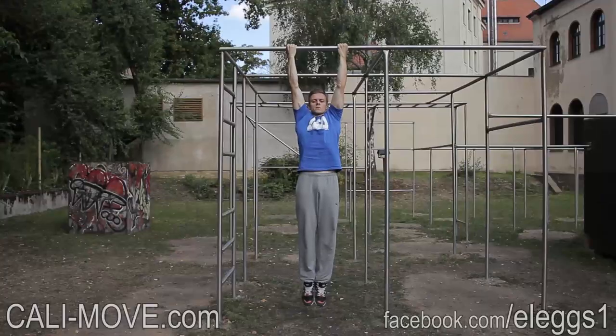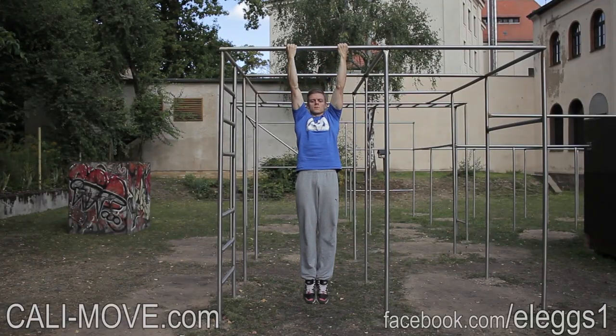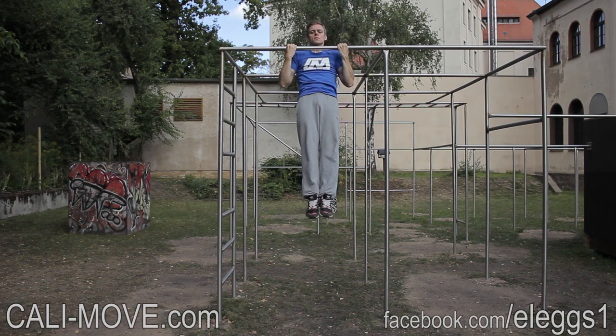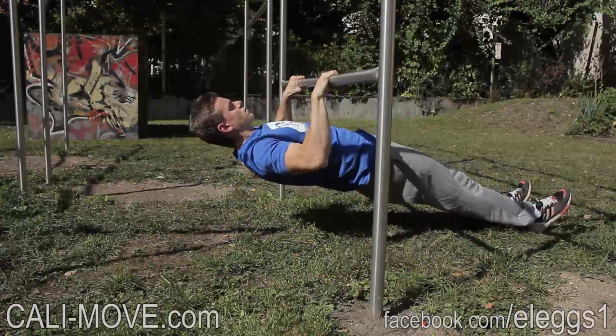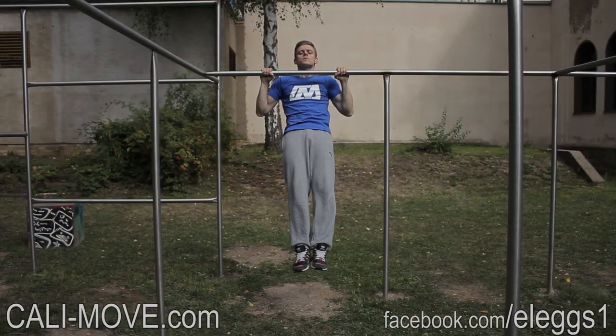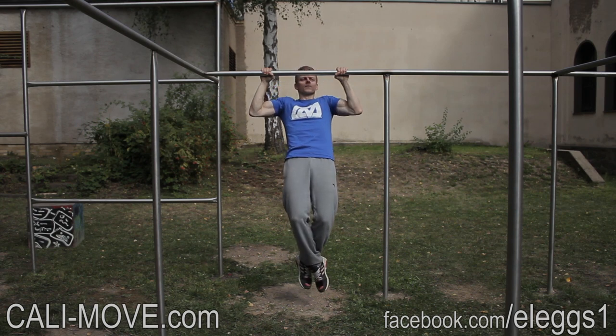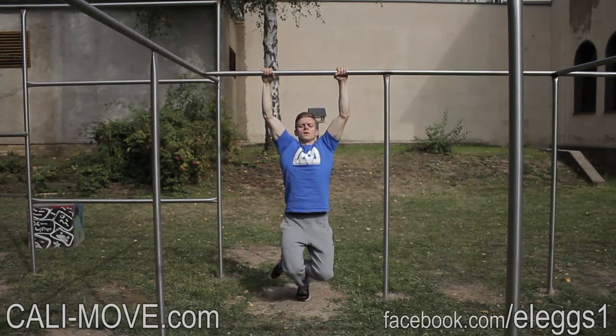Here you see the exercises which are included in the first beginner training program. All exercises are divided into different levels of progression to choose the one which fits best for your level. In this program we included the most effective bodyweight exercises. There are different pull, push,